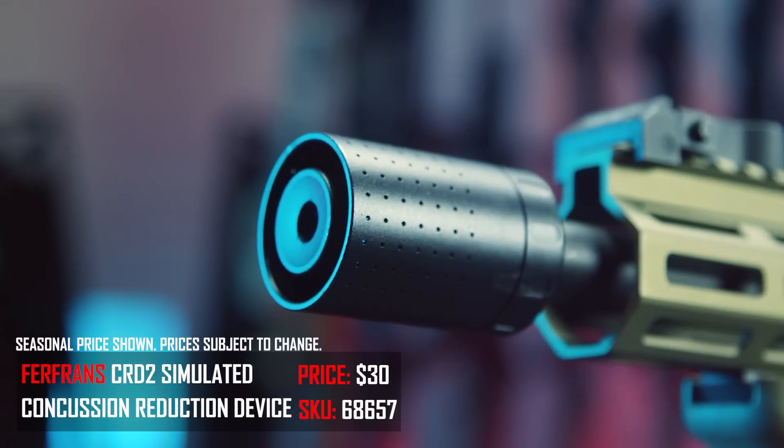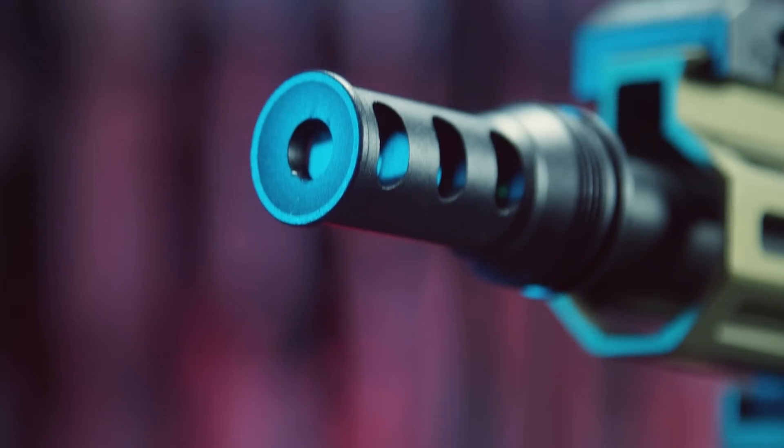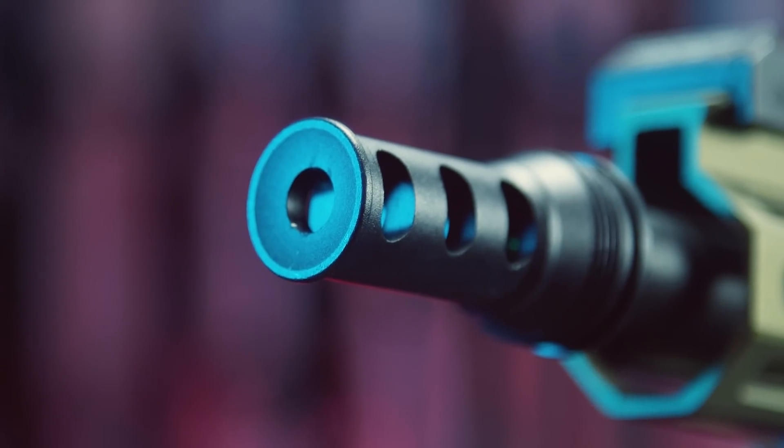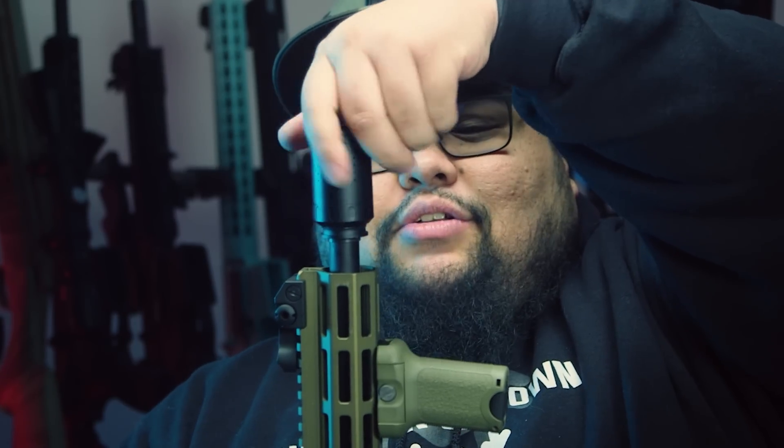The third gift is the Furfrance CRD2 Blast Shield with Muzzle Brake. This is a flash device and muzzle brake that goes onto 14mm counterclockwise threads. It looks clean on pretty much any airsoft gun — an AK, an M4, a Tavor. The coolest thing is the blast shield is removable, so if you don't want to run it, you have a nice clean brake. The Furfrance CRD2 retails for $40 at AirsoftGI.com — really you're getting two gifts in one.